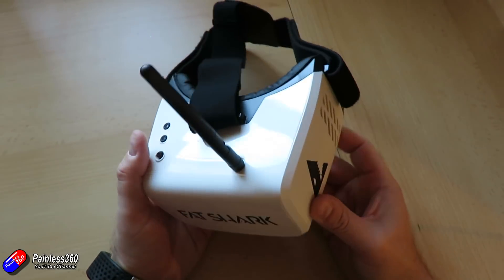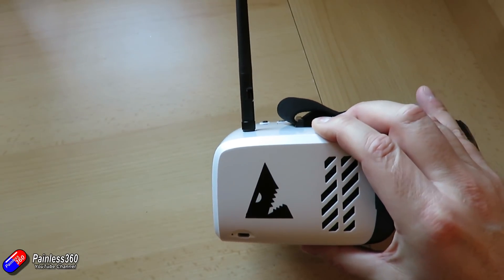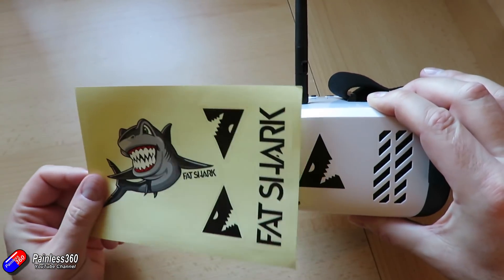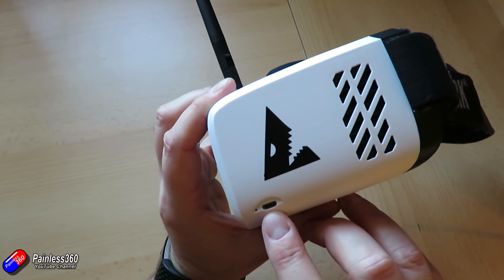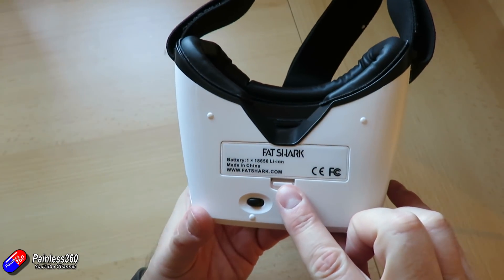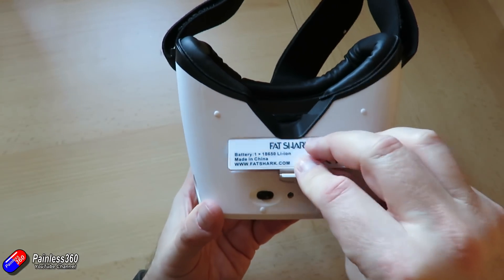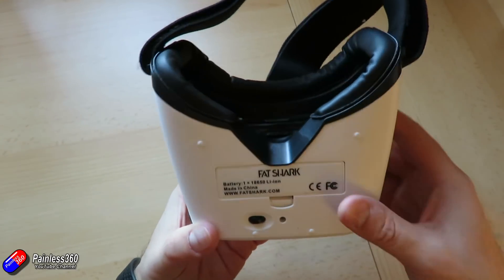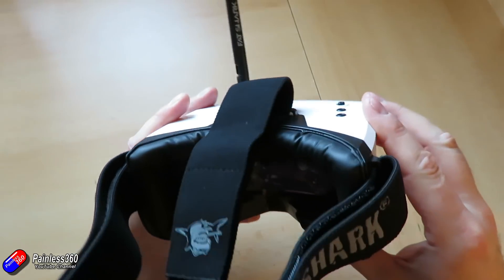And then we come on to the recon goggles. These have been all over Instagram and social media so I'm really interested to get my hands on them. I started to see this new FatShark logo a lot. There's a charging port on the side for the USB cable — when it's charging the little light goes green. It's actually powered by a little lithium-ion 18650 battery inside. It comes with a little protector at the side that you pull out and that connects the battery. To power it on and off you only have one little switch at the bottom — slide it across and it will beep and then come on.